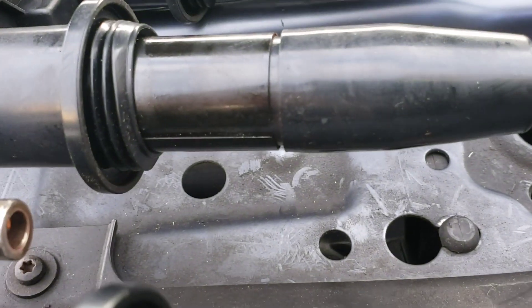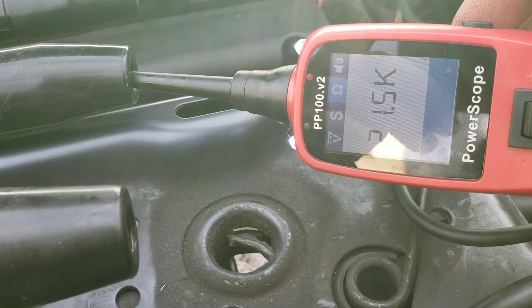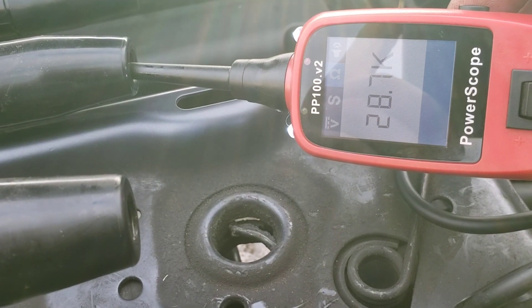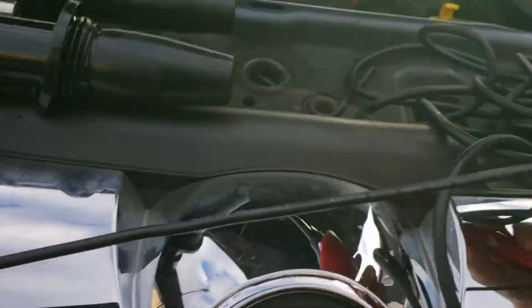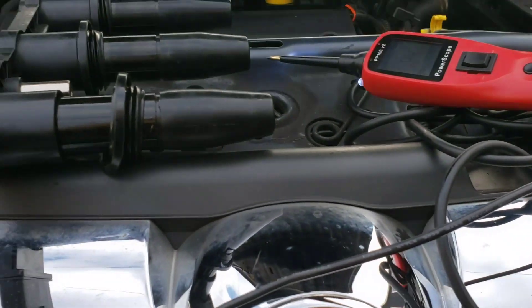You can push it into the other ones as well just to check. As you can see, that's near enough the same reading, and if I go to that one as well I get the same reading. So that's just a quick easy test you can do to test your coil pack.